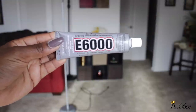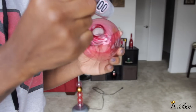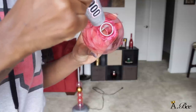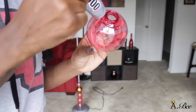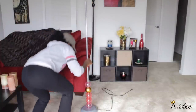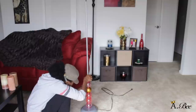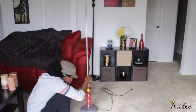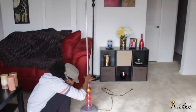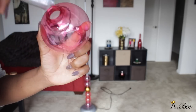Once you're done drilling your holes, you just want to take some E6000 glue and place it onto the ornament. I did use two different types of ornaments here, but it doesn't matter. Then you want to take your ornament and basically stack it onto the lamp. When you're stacking the ornaments, make sure you're stacking in a straight line, because if your ornaments are lopsided it will definitely be noticeable once you're all done. So make sure you're very precise with this step.